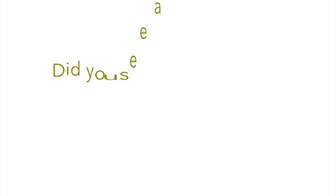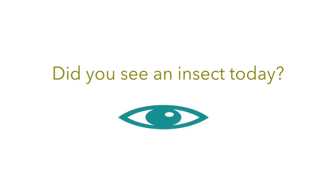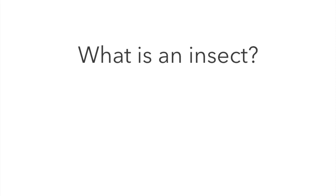So let's get ready. Say crisscross applesauce, turn those listening ears on. And now for today's question: Did you see an insect today? Let's ask ourselves — what is an insect?